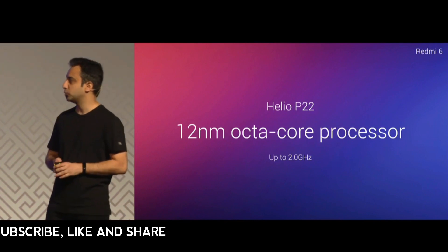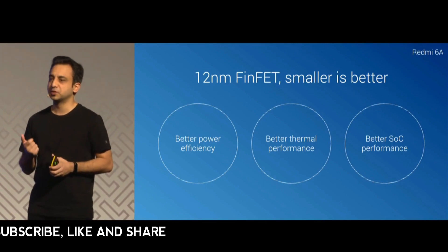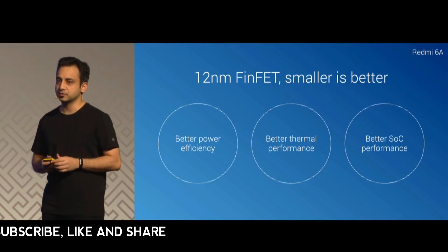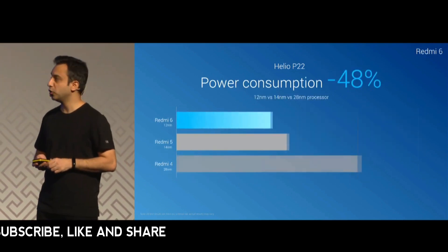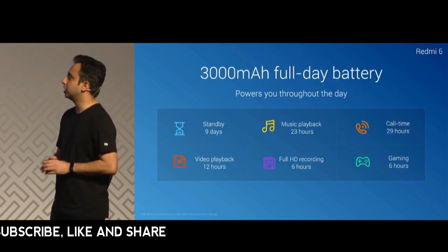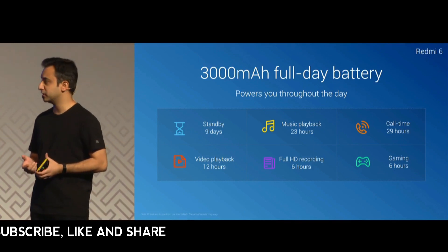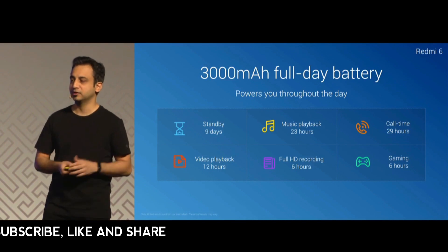The Redmi 6 comes with a 12 nanometer octa-core processor clocked up to 2 gigahertz, giving better power efficiency, better thermal performance due to smaller nodes, and overall performance improvements — a 30% improvement in performance and up to 48% reduction in power consumption. The Redmi 6 has a 3000 mAh all-day battery providing almost 23 hours of music playback, 6 hours of full HD recording, or 12 hours of video playback.